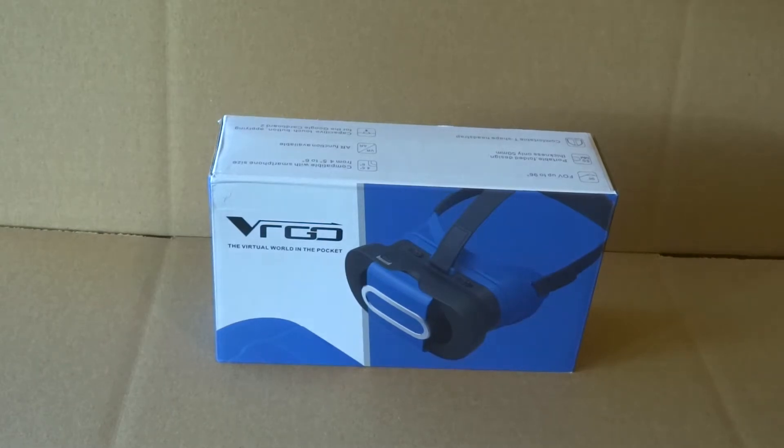Hi, welcome to Oztek VR's Warehouse. We've got a VR Go Virtual Reality headset in front of us. I'm going to unbox and assemble it to show you how simple this headset is to put together. So without further ado, let's begin.